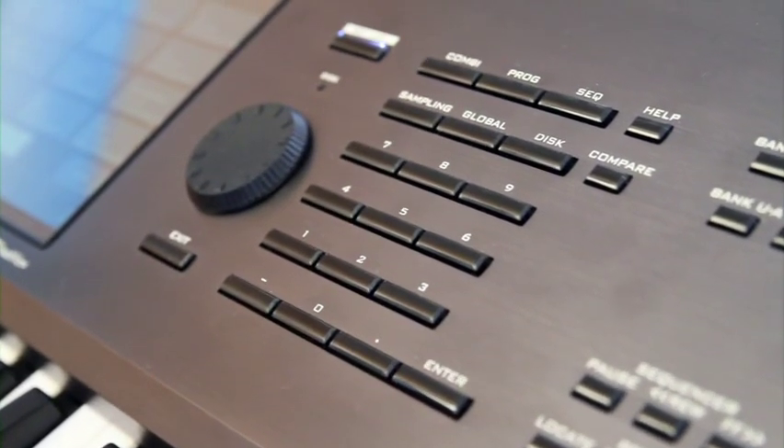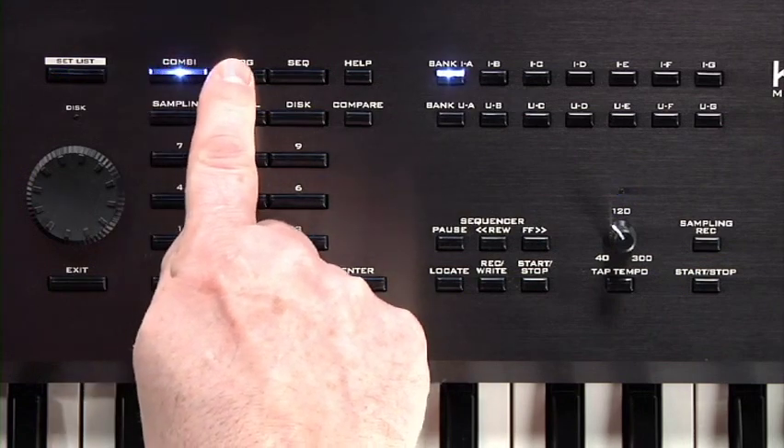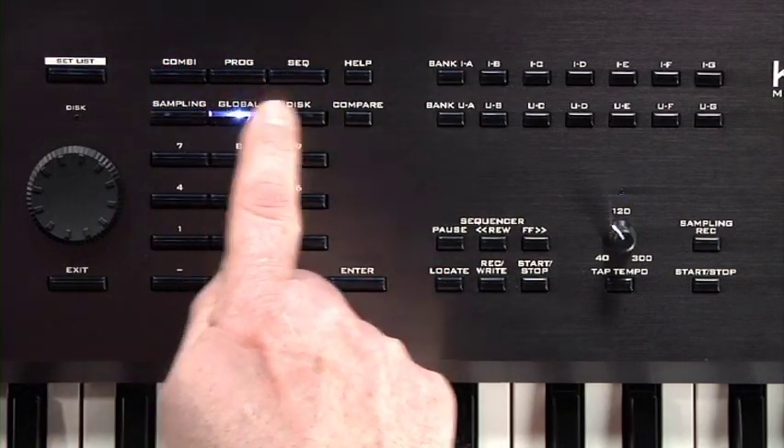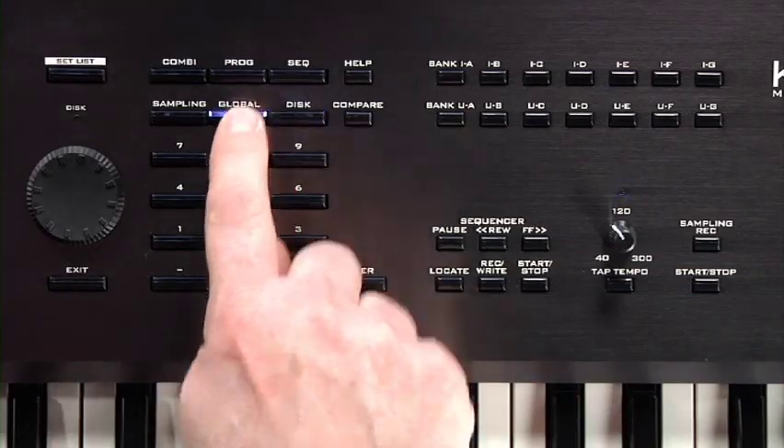When using the Kronos, you're always working within one of seven modes: Set List, Combination, Program, Sequencer, Sampling, Global, or Disk. We'll be looking at these modes in detail, but for now, press Global to go to Global mode.